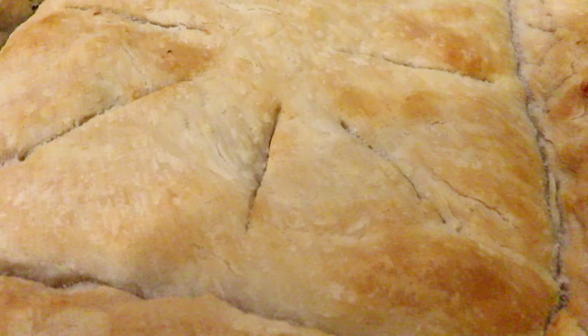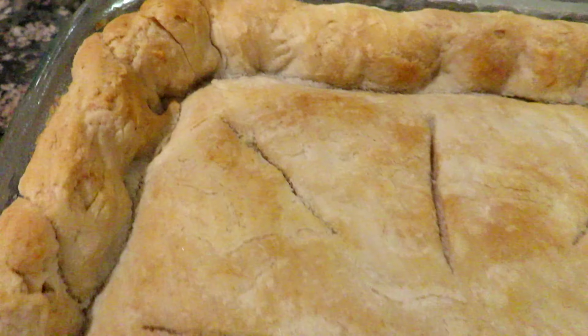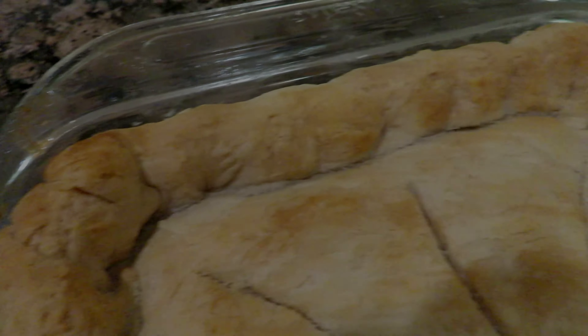I still had a lot of the chicken pot pie filling, so I made another pot pie, but this time I used a much smaller baking dish.